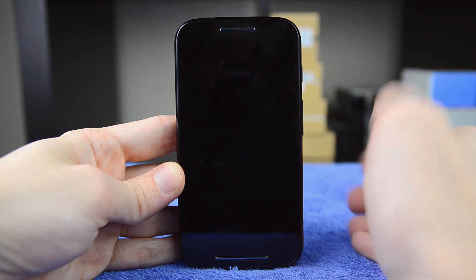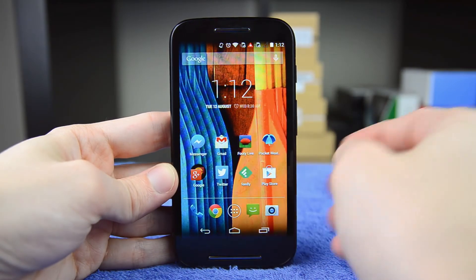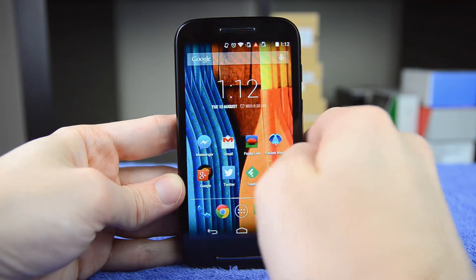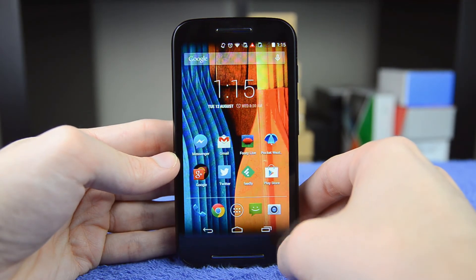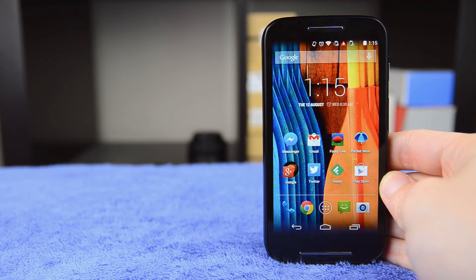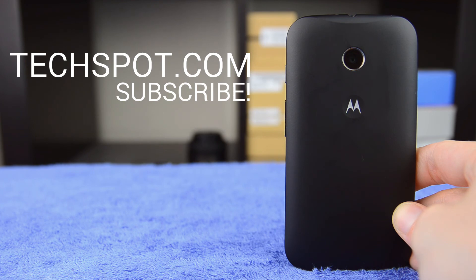That said, it's easy to overlook the camera issues from a broader standpoint. At just $130, the Moto E offers fantastic value: a solid, comfortable design made with decent materials, an excellent QHD display that punches above its weight, a Snapdragon 200 SoC that does a decent job powering the device, and stock Android 4.4 along with Motorola's useful software additions like Assist and Alert. If you're after an entry-level Android smartphone, the Moto E is definitely one of the better devices on the market. For performance benchmarks, battery life figures, and more, check out the full written review at techspot.com and subscribe to the channel for more video reviews.